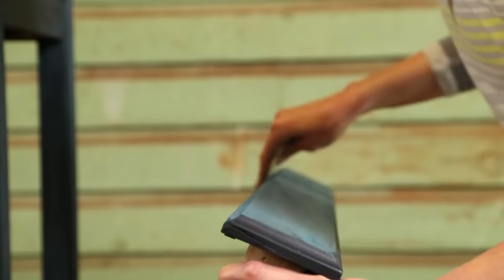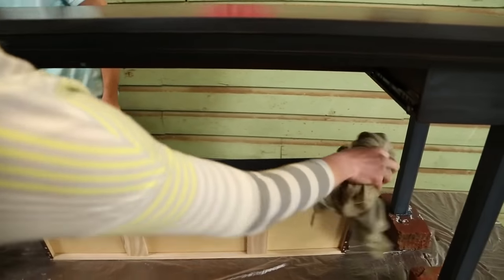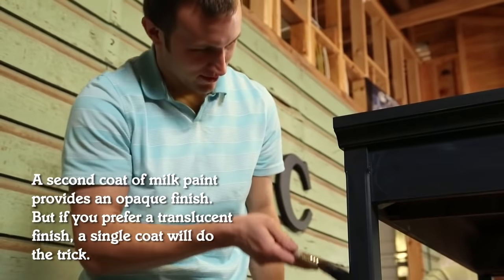Once the paint has had enough time to dry, lightly sand over the surface with 400 grit sandpaper to knock down any raised areas. Then wipe it off again with a clean rag and you're ready for your second and final coat. Let's set this aside to dry and then we can work on the cushion.